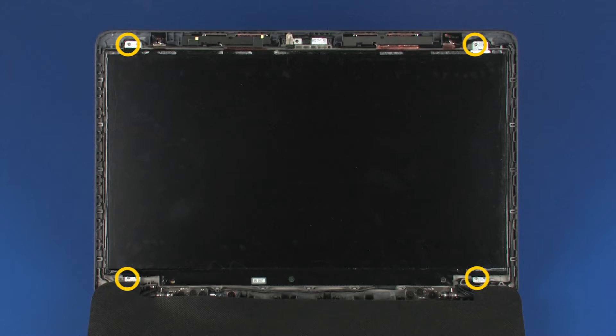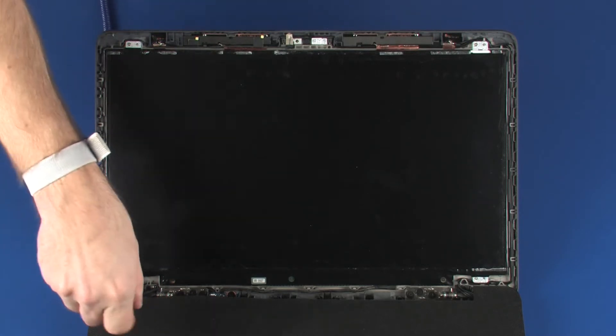Remove the four 2.5 mm P1 Phillips-head screws that secure the display panel to the display enclosure.